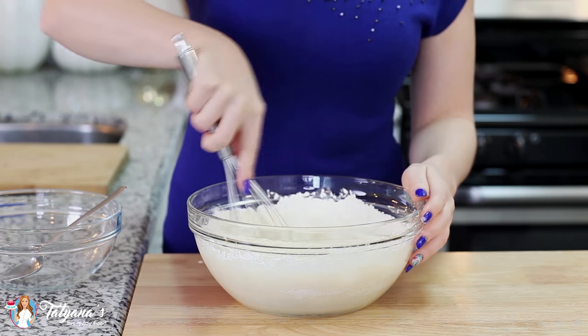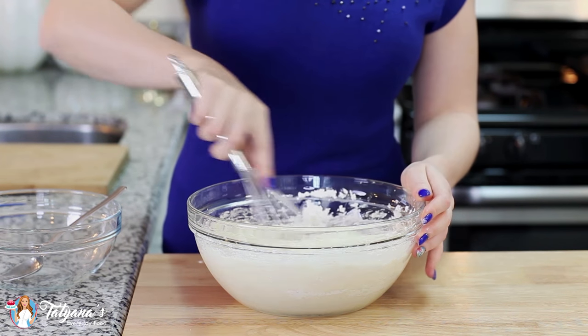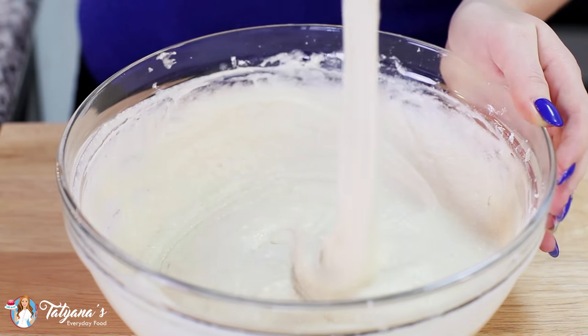If you start over-mixing the batter, the glutens in the flour will over-develop, and then you're going to get a really thick, heavy, and gummy cake texture — that's not what you're going for. And that looks perfect.